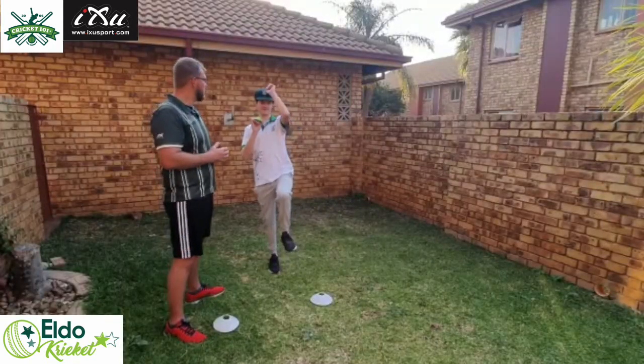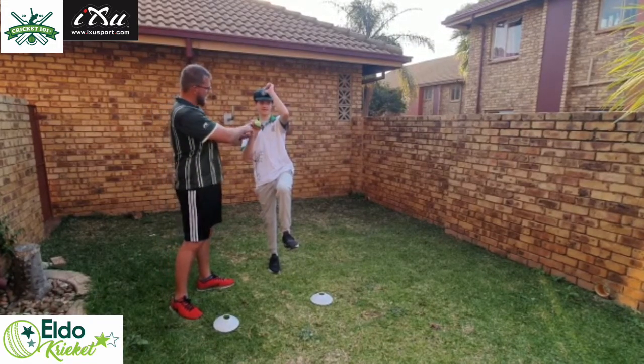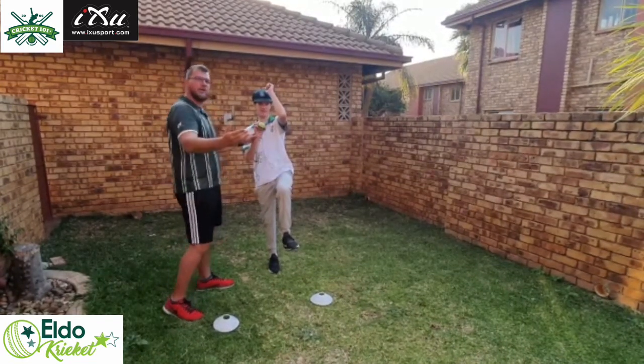Second part of the drill: get your bowler to be in the standing position, nice and balanced. Hands as demonstrated for the knuckleball, and the front arm according to his action, and just get him to bowl.